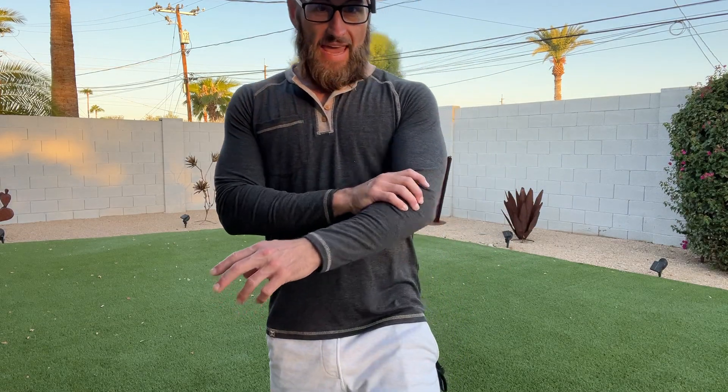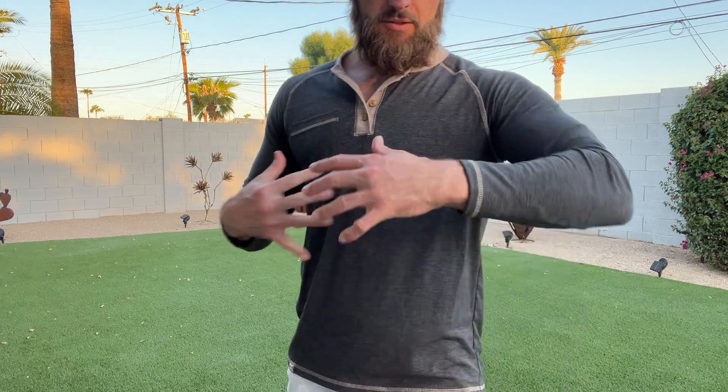All right guys, this is the Jaymear Henley. This thing is absolutely amazing — long-sleeve Henley.